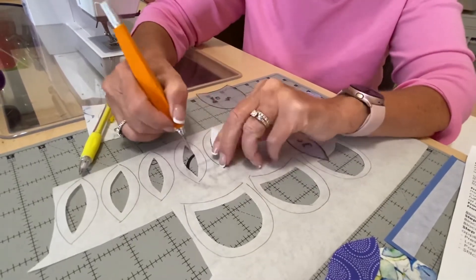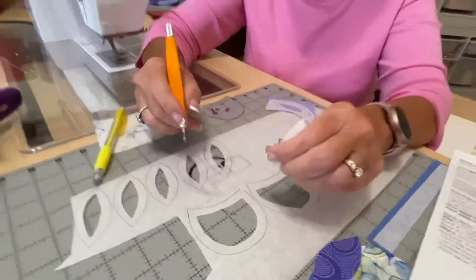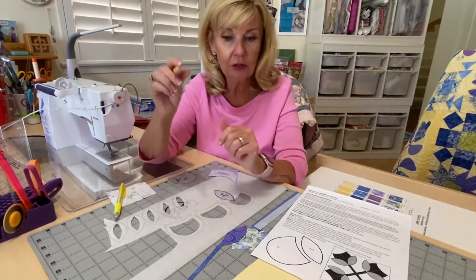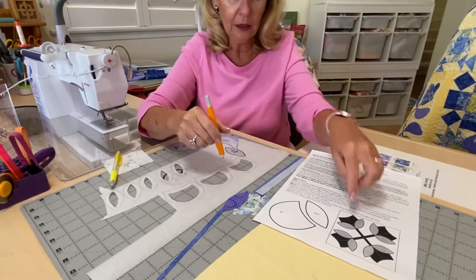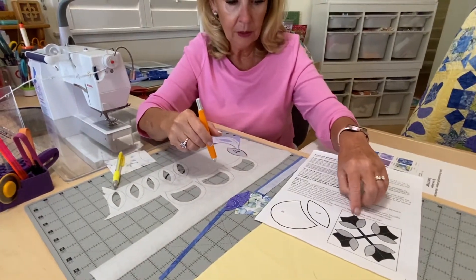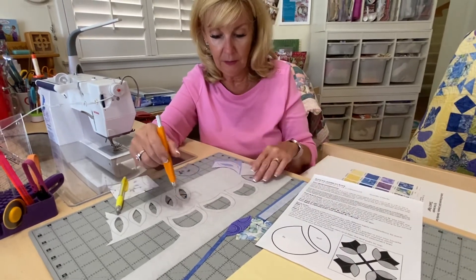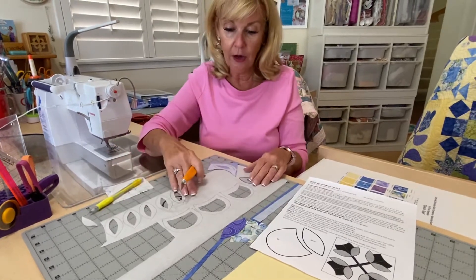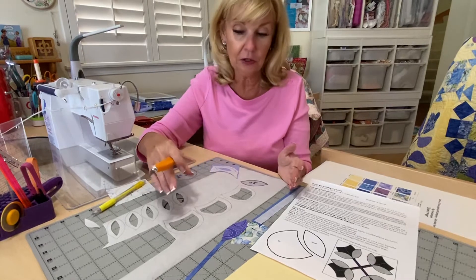How much do you leave? A little more than a quarter inch — that way you have enough to still fuse on. You can get these knives at the shop and we have extra blades too. The same goes for the center of the lily in the middle — I cut those out too. The only thing I don't cut out is a stem because it's already pretty skinny. Cut them all out before you fuse it to the wrong side of the fabric, because then it's too late.